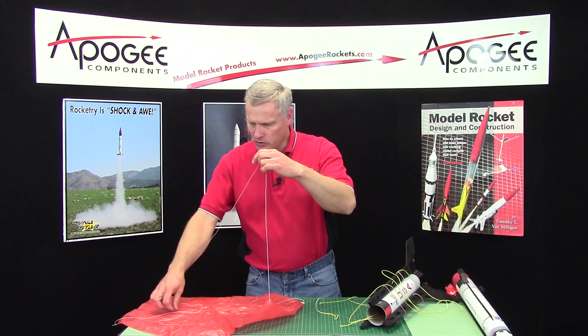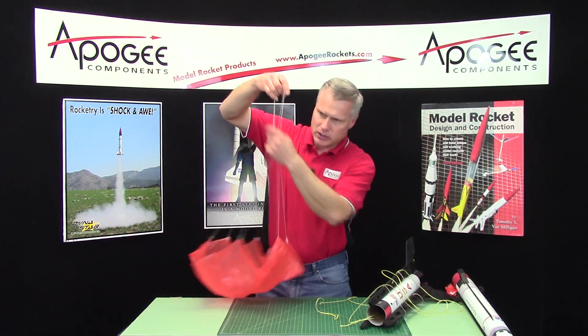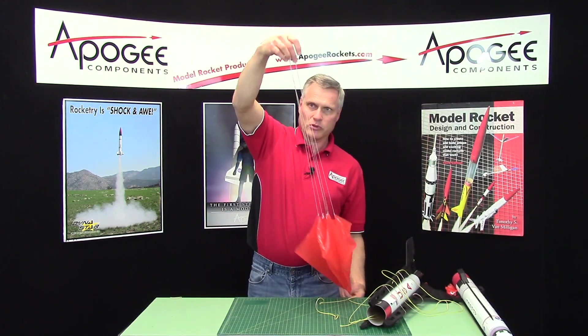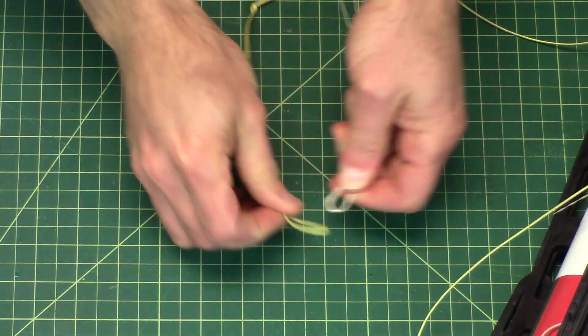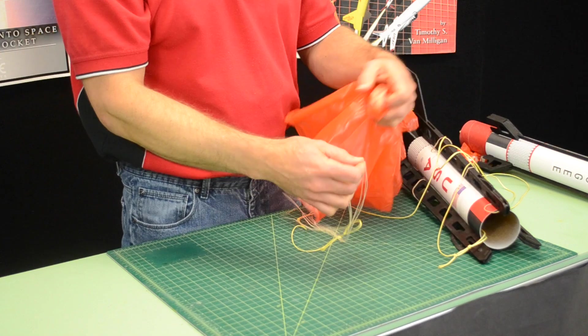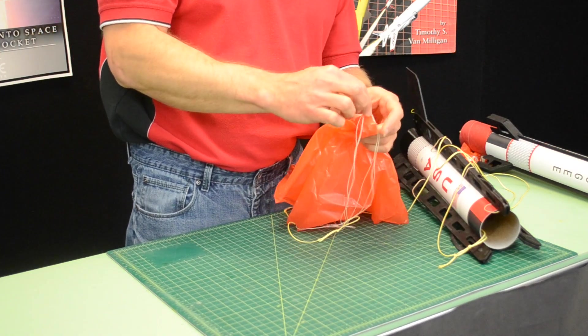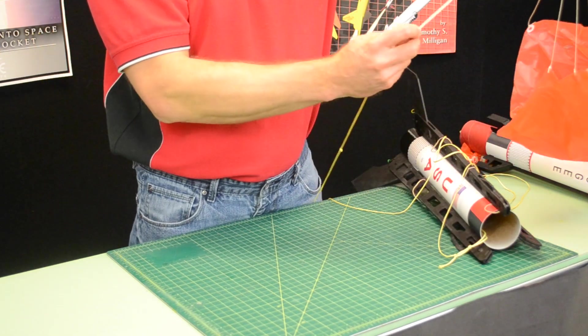Take your parachute, find the apex, pull everything tight so you have a loop right here. Pass that loop through there, and take the apex and pass it through. Don't let go of that — pass it through and pull it tight.